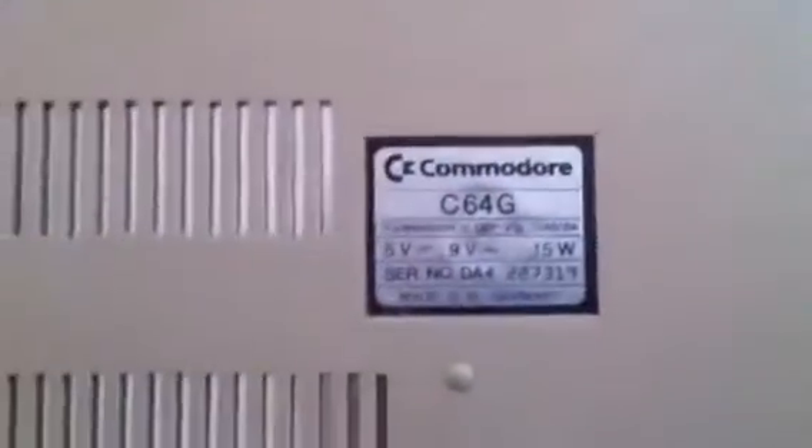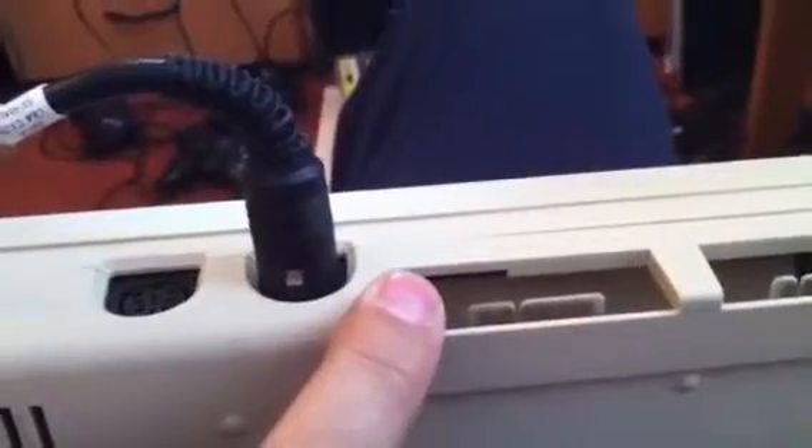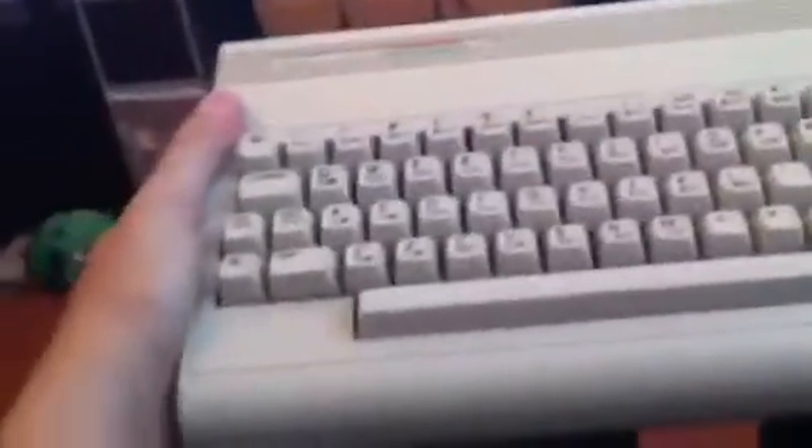So this is the Commodore 64G and it uses a more modern power supply. Combined with one of these 1541 Ultimate IIs, it also has a tape lead that goes straight into the tape port, which allows you to load tape files in the old fashioned way. For me, this pretty much is the ultimate C64.